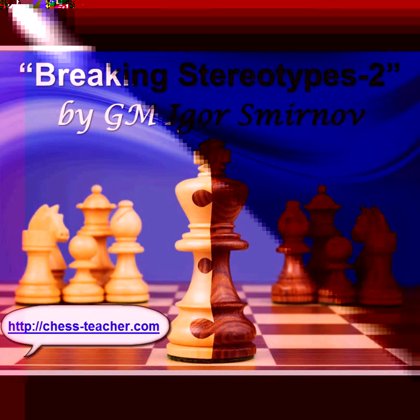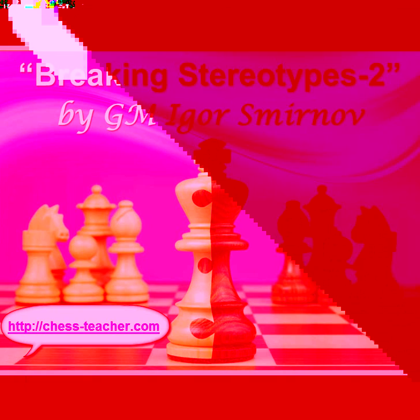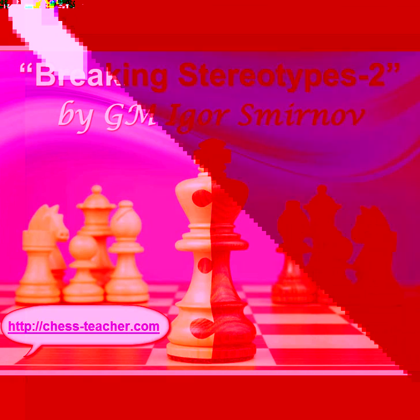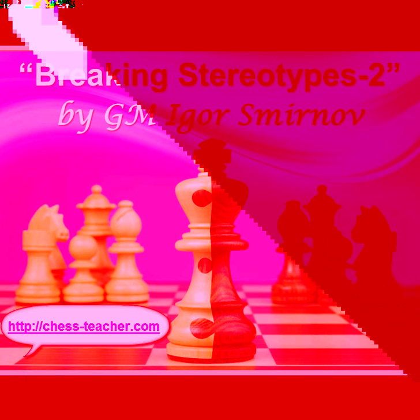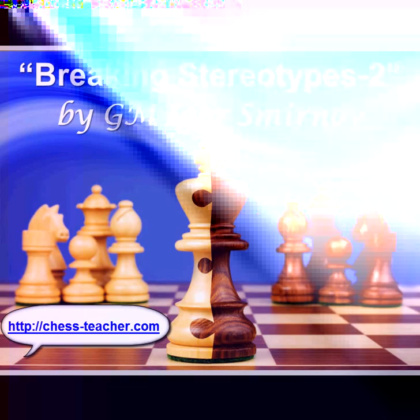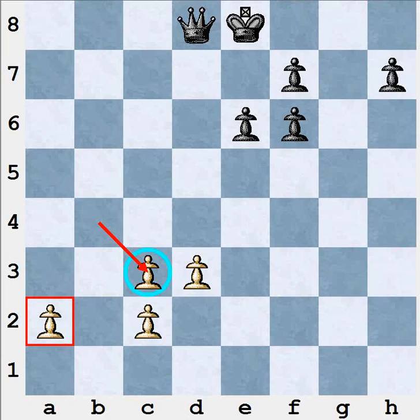In the previous lesson we analyzed a pin of a knight on f6 by the white's bishop g5. In this lesson I'd like to analyze another topic which is closely connected — an exchange on the f6 square where white takes bishop takes f6 and black has to recapture by the g-pawn. The same situation may also happen on the queen side, for example after bxc3 and white recaptured by the b-pawn. The general ideas will be the same for any of such situations.